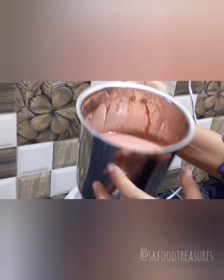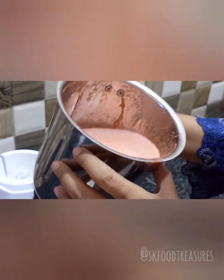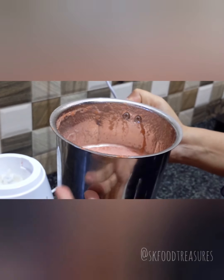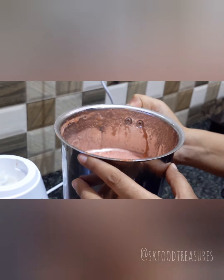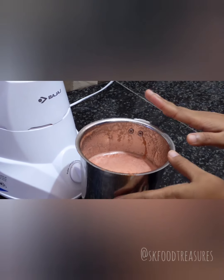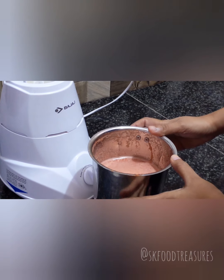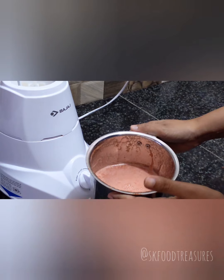If you want to see, you can see — it has come out in liquid form. I think we can serve it. You have two options: you can strain it, or you can keep it as is. I prefer to keep it because of the fiber content, which is good for digestion.